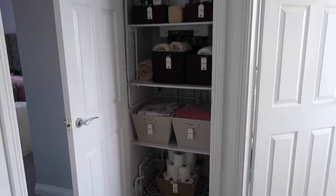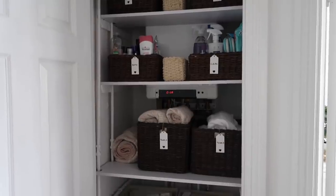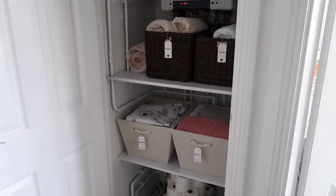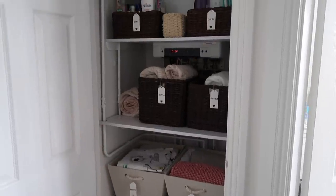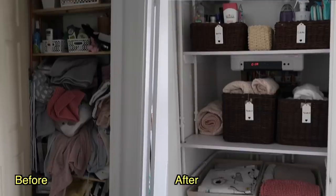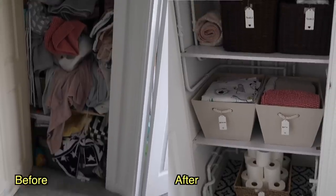I think we've done a really good job considering the space. Obviously we couldn't do too much because of the boiler — I would have liked to have covered the boiler and all of the pipes, but actually painting them white has made a really big difference and it looks much better. And because you've got all of the shelves now, you can't really see them as much so I think it works really well. Let me know what you think of the before and after. It's so much more organised now and I finally know where everything is. I can get into this cupboard without everything falling on top of me.